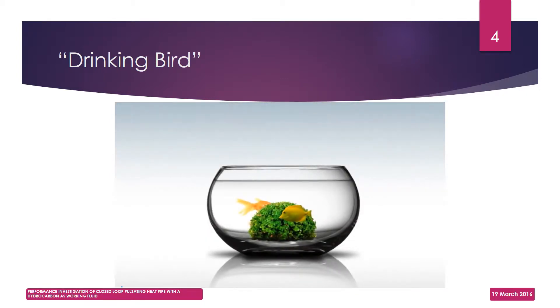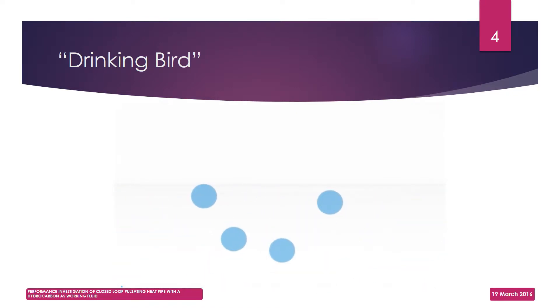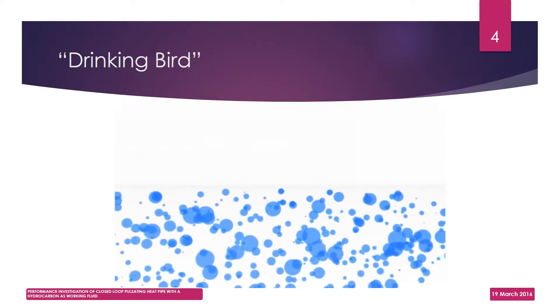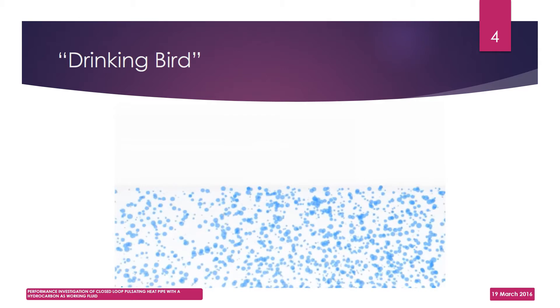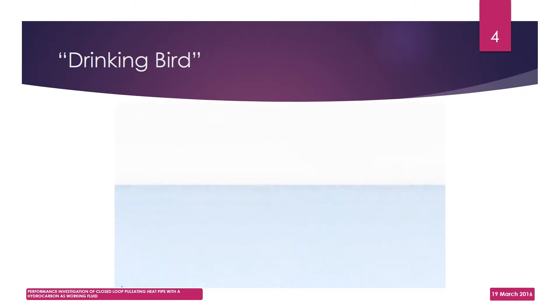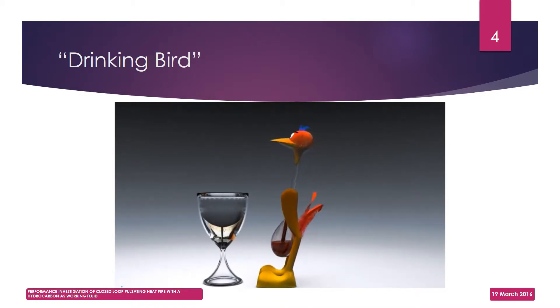Let us briefly understand evaporative cooling. Evaporation is a surface phenomenon. It occurs when a few molecules at the surface gain extra energy from their neighboring molecules, making them escape into the space above the liquid. Thus, the high energy molecules escape, leaving behind the low energy ones. This decrease in energy is accompanied by a decrease in temperature of the liquid. In a similar way, the temperature of the bird's head decreases due to evaporative cooling.